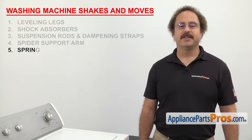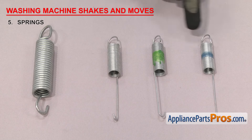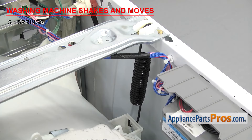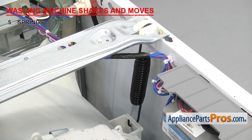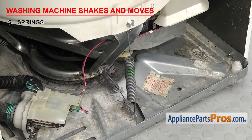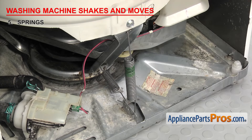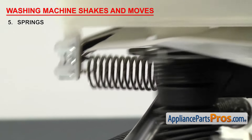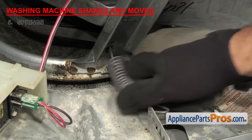Now we're going to look at the springs. They help control the movement of the tub. There have been many types of springs used in washers over the years, but no matter where they are inside, they all do the same thing. Front loaders have a large suspension spring on either side that supports the tub from above. Top loaders use a variety of different springs, usually hooked into the washer base and attached to the tub frame. Visually inspect all the springs for rust or damage. If any of the springs are stretched out, the hook points are damaged, or they're broken, you'll have to replace them.